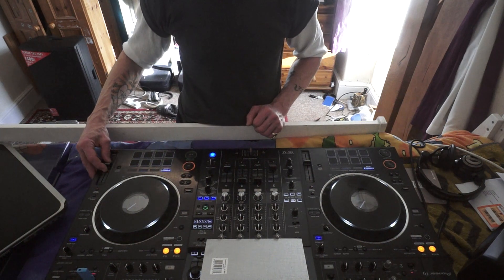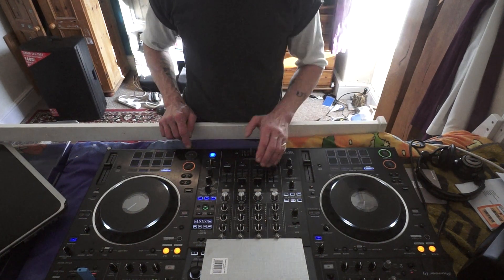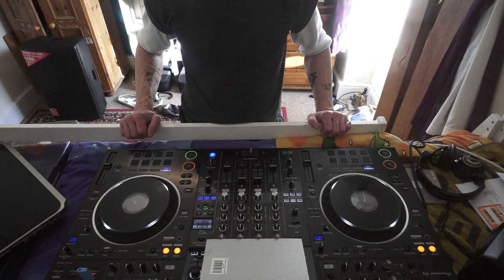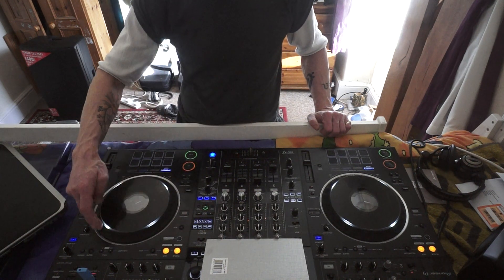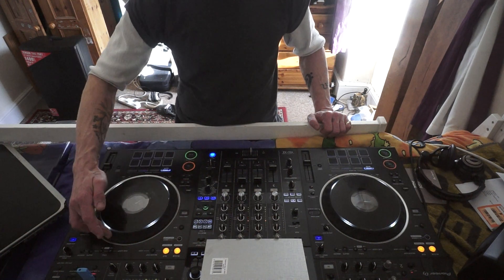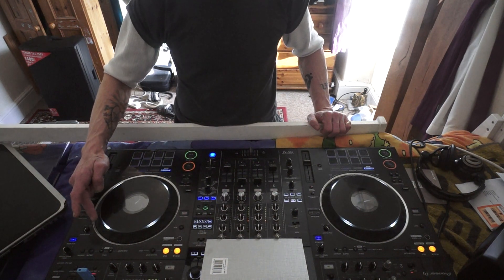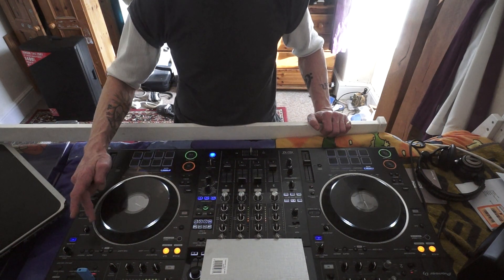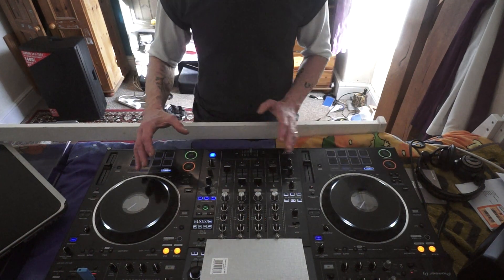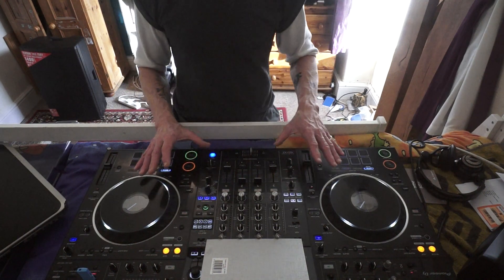Press start on the left deck first. We can hear the echo. There you go. I did have to work the jog wheel a little bit more.